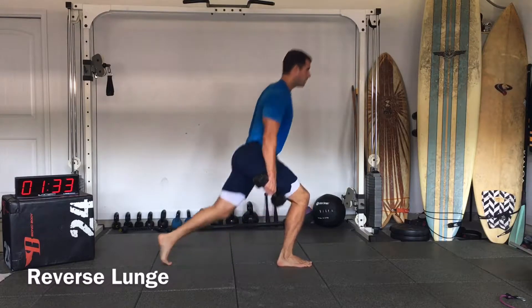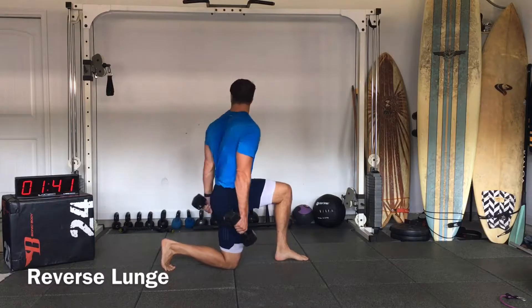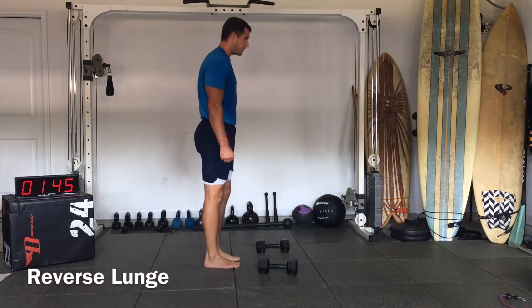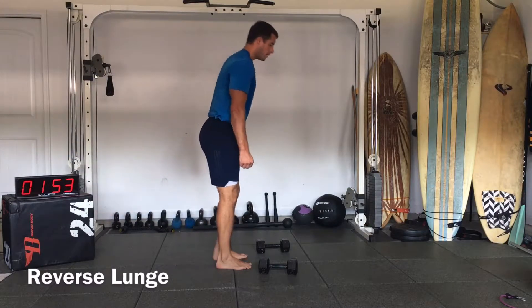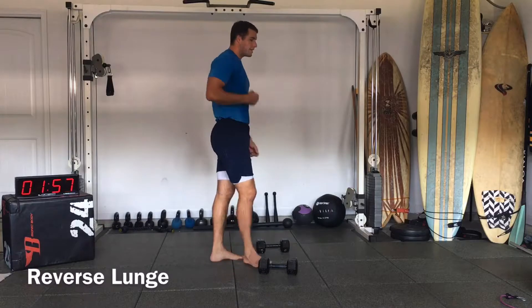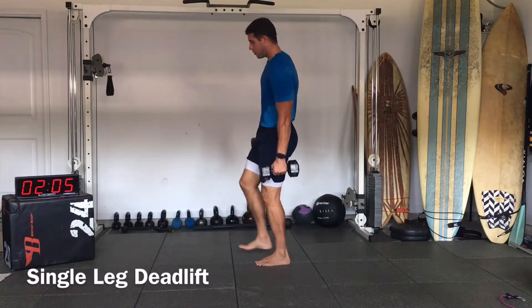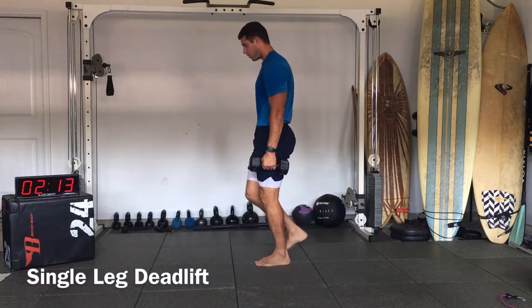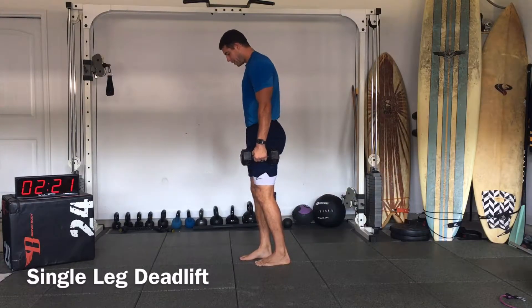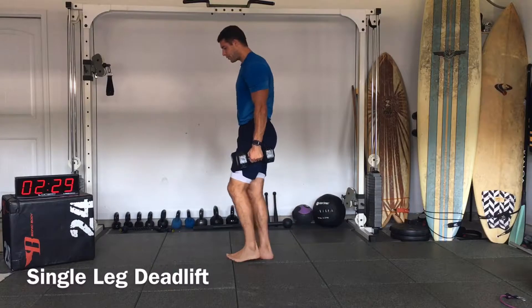Now we're going to do our single leg deadlifts. So single leg deadlift — basically the same thing. Feet underneath the shoulders, we're going to reach back, and then we'll do about 20 seconds each side. Let that foot go straight back, in line with the hip. Relax the shoulders, squeeze the dumbbells.